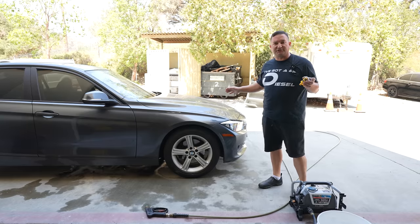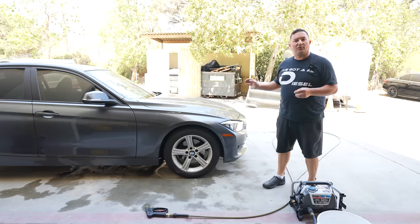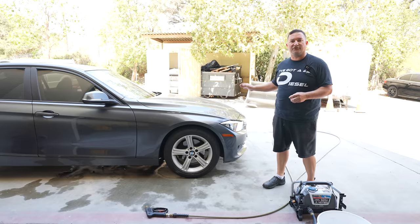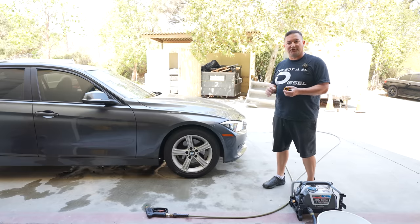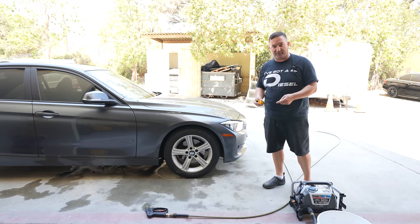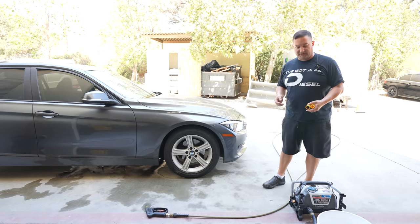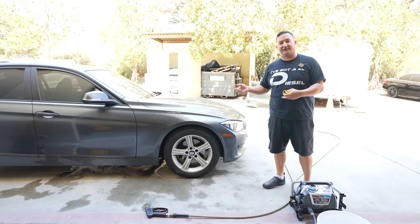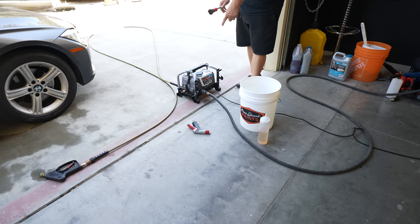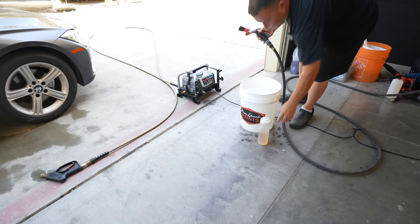I have some brushes to get all the little nooks and crannies — that's part of being able to do the paint correction. After we get it washed, we'll do the iron remover and the clay bar. Because it's so rough, I'm going to use the Chemical Guys heavy duty clay bar — the black one. But first, I'm going to show you an efficiency trick: if you go to Home Depot you can get these quick connects. I have some down here on the bottom — it makes it awesome for filling up buckets because the pressure washer doesn't do well for that.